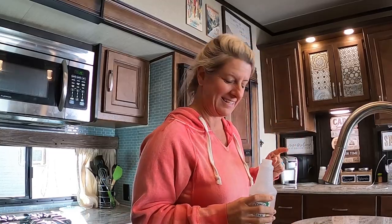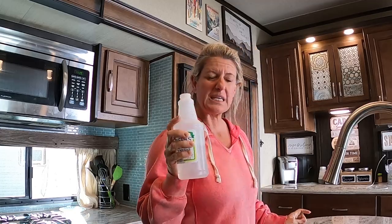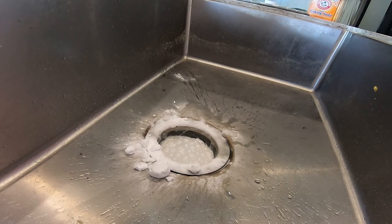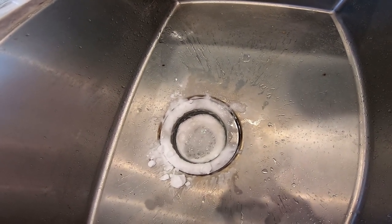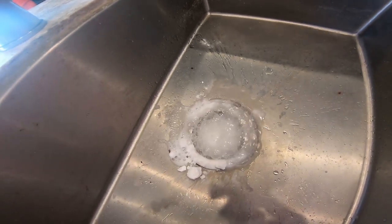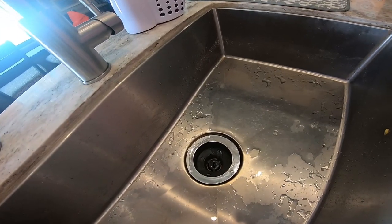You just want to keep adding the vinegar until it quits bubbling up. Once it stops bubbling up and you've put a good amount in, flush it out with water — you want it to be hot water too, because it helps wash out any buildup.